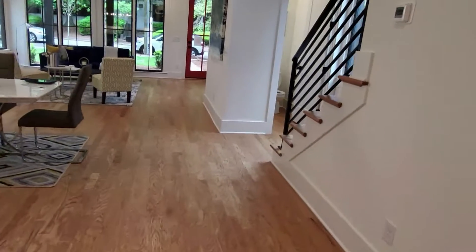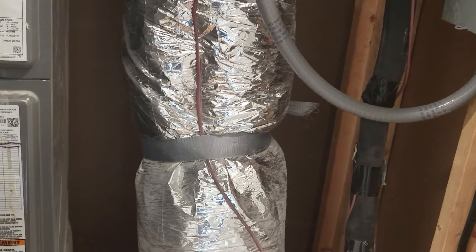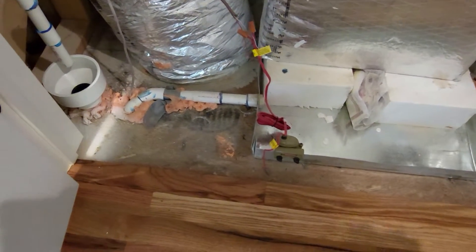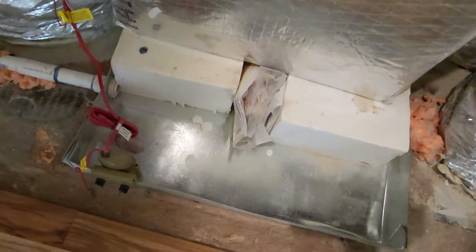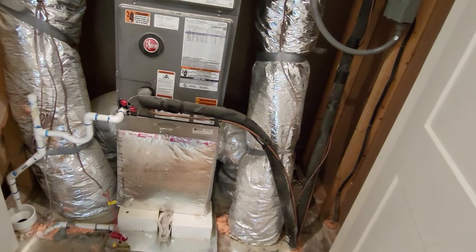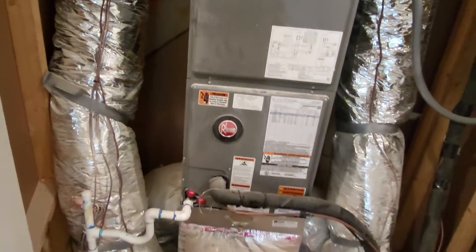Moving on to the next level — this house has three levels. There are two units and two air handlers in this house, and one's on the second level right here. You've got your pan, your drain line, and your float switch. Condensate is going down to a hub drain. So if that pan fills up and condensate starts to leak down that drain line, it terminates above a window so someone will know there's an issue. And there's your disconnect — that's pretty much what that mechanical room looks like on the second floor.